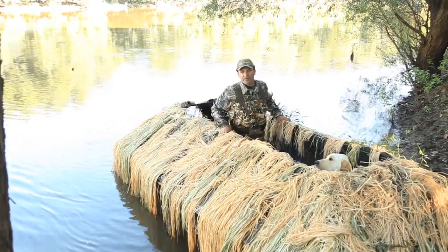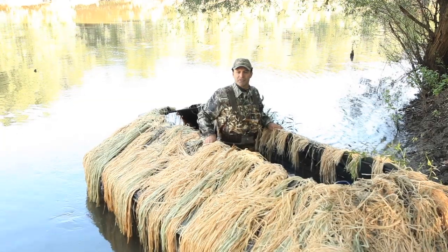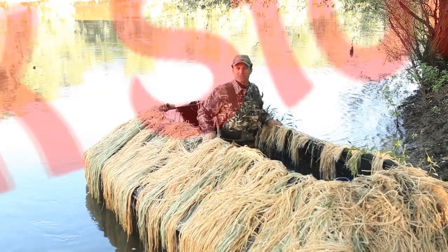Hey guys, I'm Eric Ramsey, co-founder of Bustin' Boat Blinds. I'd like to take a few minutes today and show you why the duck stops here.